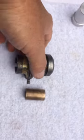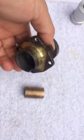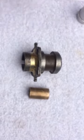Anyway, this is going to be a good meshing box when I get done putting it back together. It should be 100% better than it was.